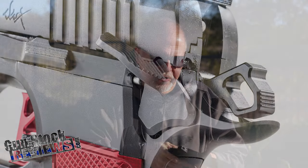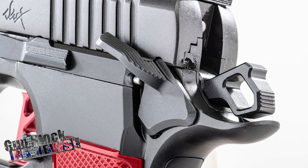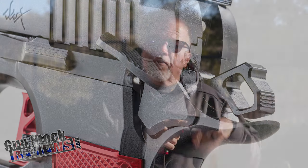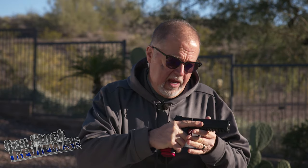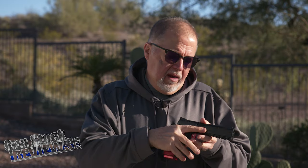It has ambidextrous 1911-style thumb safeties. For those who like ambidextrous — me personally, I don't, but that's okay. I still deal with it because even though I grab my pistol really high, it doesn't bother me. The design of the paddles is high enough that it's not bothering my hand.